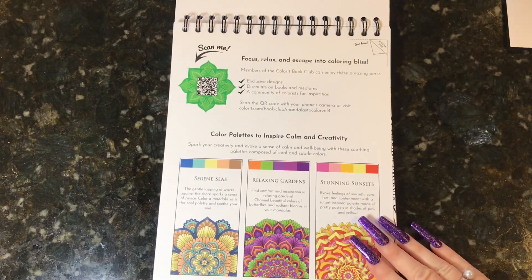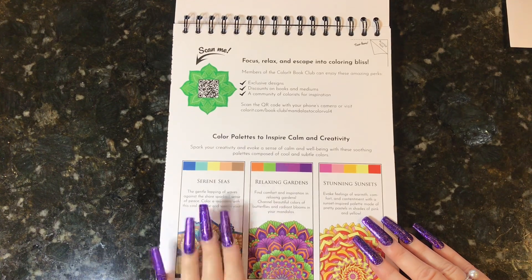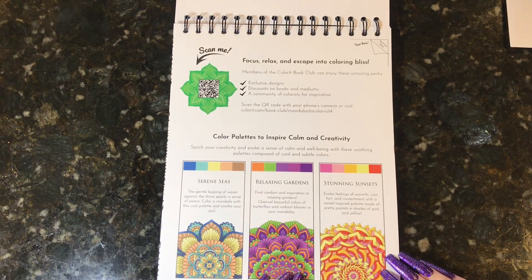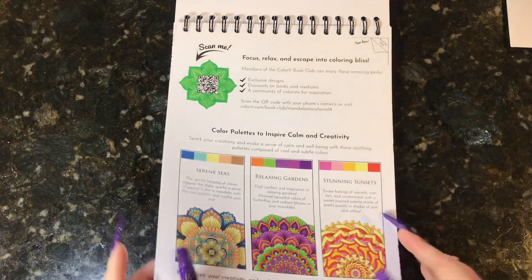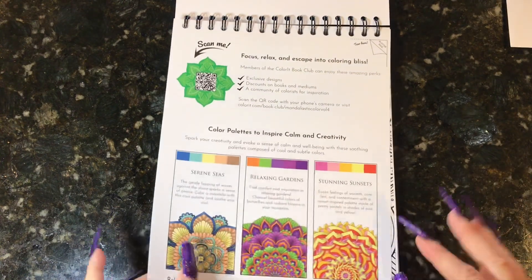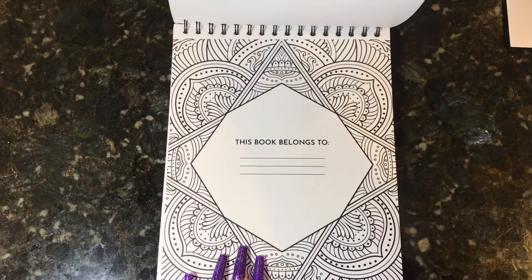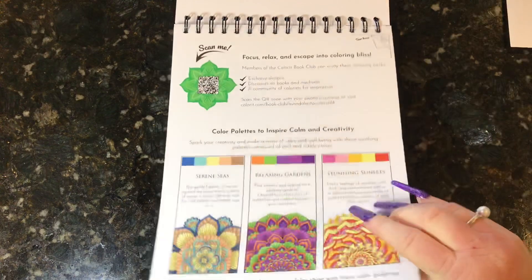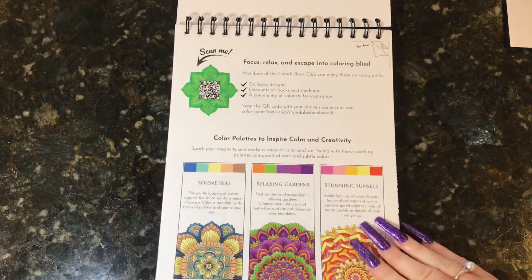So this is a new thing that Color It has been putting in their books recently — it gives you an idea of different color palettes you could use. I was definitely looking at these; I like this one a lot and I think I'll try it out in a different picture. I didn't use it in this picture because I had a plan. Also, this is a blotter page. These pages are all on white single-sided cardstock type paper and they give you the blotter page so you can take it out and put it in between if you want to use markers.